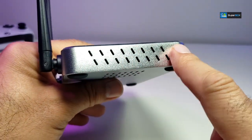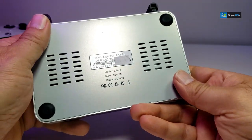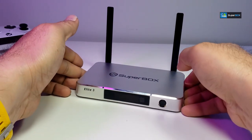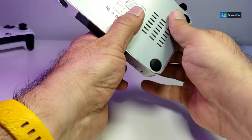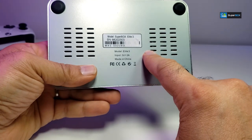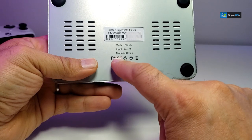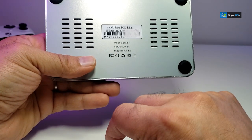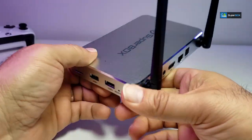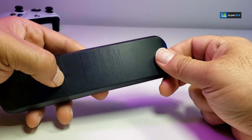On the remaining side there are ventilation holes. The bottom has four small legs so it can sit on a table properly without moving, more ventilation holes, and a sticker showing your model number, serial number, and MAC address, plus additional information about how to use it.